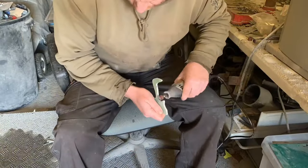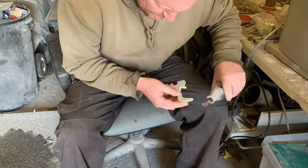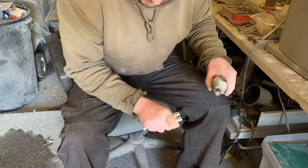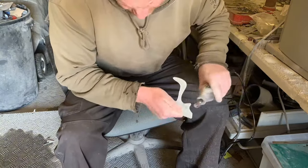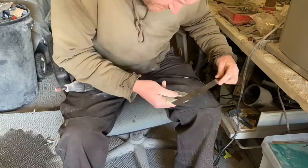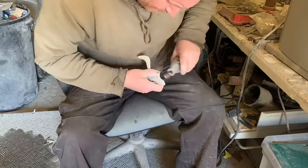After taking the core off the bandsaw the edges are a little rough, so I'm using a Dremel with an 80 grit sanding drum to shape it in and add a bit of finesse — make it nice and smooth around the edges. I use the Dremel because I can do little bits here and there, go by feel, and get the dimensions exactly where I need them before we start the next stage of the build.